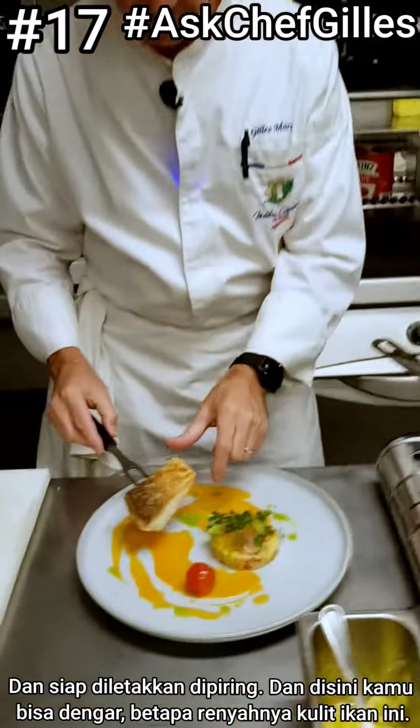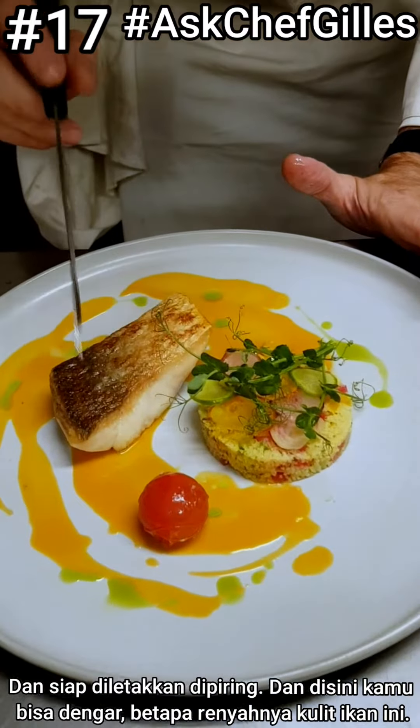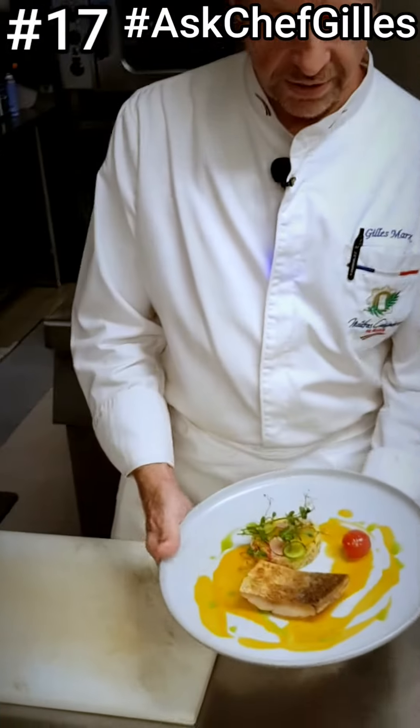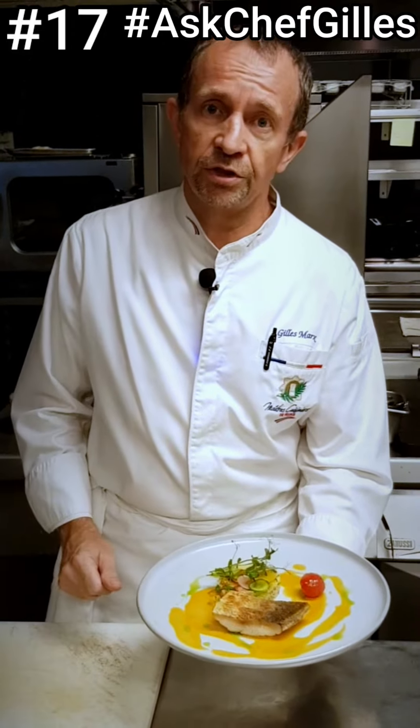Then it can go on the plate. Nice, crispy skin. Voila! So that's the first way to cook a nice piece of fish — pan seared with a crispy skin.